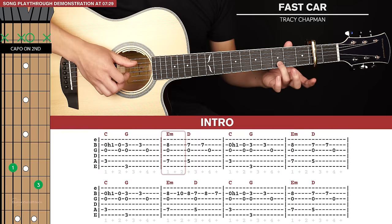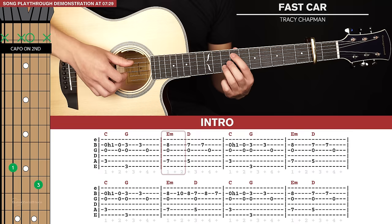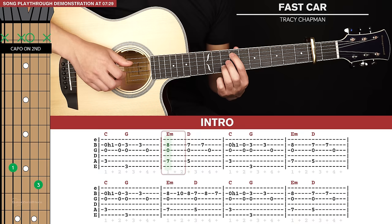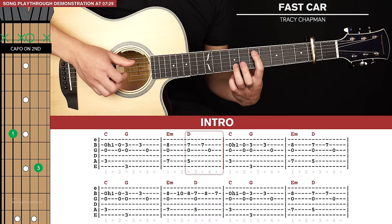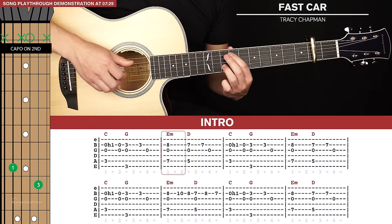For our next bar we're going to keep our ring finger on the 2nd string and slide it up to the 8th fret relative to the capo, with our index finger on the 7th fret of the 5th string. We're going to pinch the 5th, 3rd and 2nd strings, and then slide these 2 fingers down — index to the 5th fret and ring to the 7th fret — pinch those same strings, then 2 quick notes on the 2nd and 3rd strings. That's the 2nd bar: 1 and 2 and 3 and 4 and.